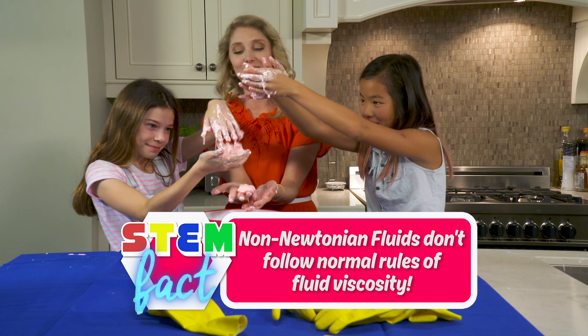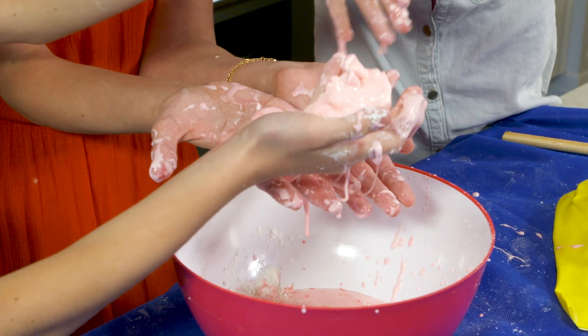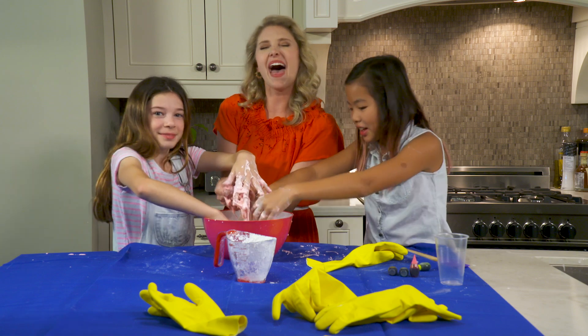We were very successful in making this non-Newtonian fluid, and it's pretty cool right? Yeah, amazing! Thank you guys so much for watching. You should make this stuff at home. Until next time, get messy. Bye!